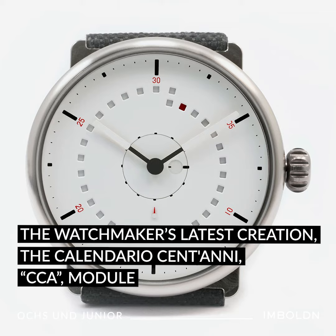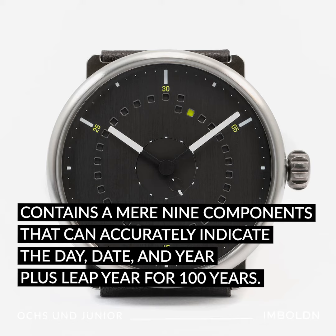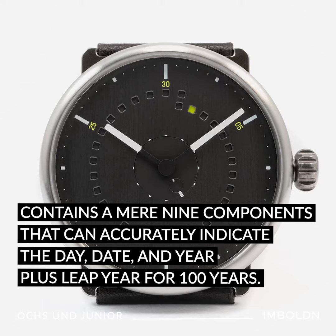The watchmaker's latest creation, the Calendario Centani CCA module, contains a mere nine components that can accurately indicate the day, date, and year plus leap year for 100 years.